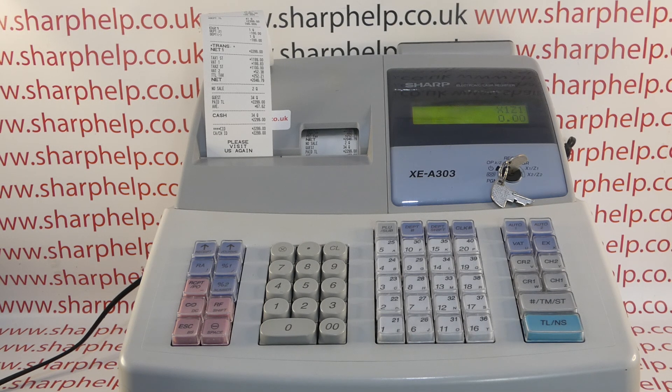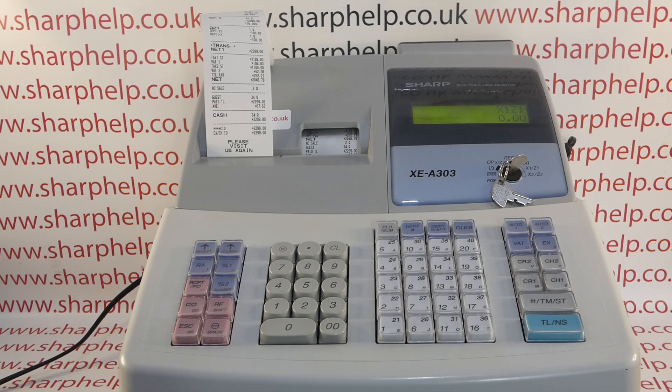Hope that video has been helpful. We've got plenty more videos showing you how to get the best out of the XEA 303 and other Sharp cash registers — some of those will be appearing on screen now. You can also subscribe to this YouTube channel or visit sharphelp.co.uk for more. Thanks for watching.